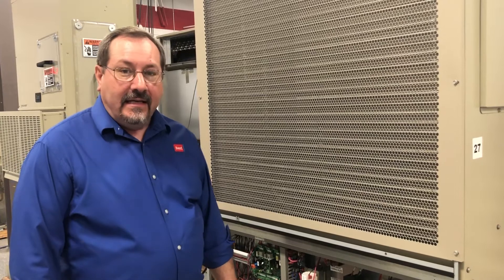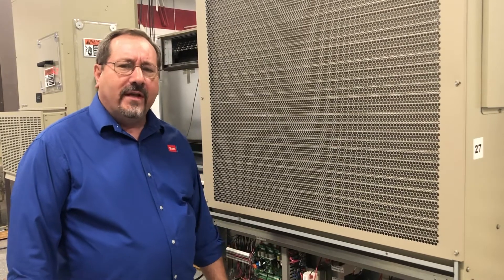Hi, I'm Mike with Bard Tech Services here with your tech tip of the day. Power supply — how important is it really?